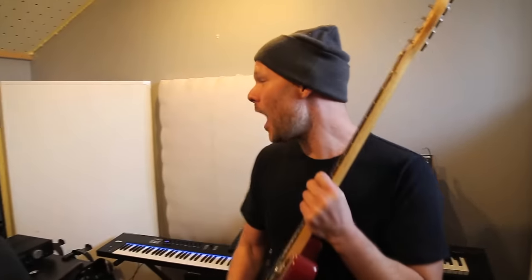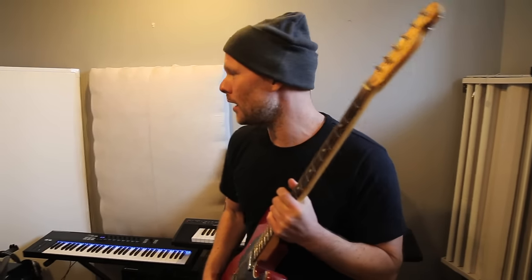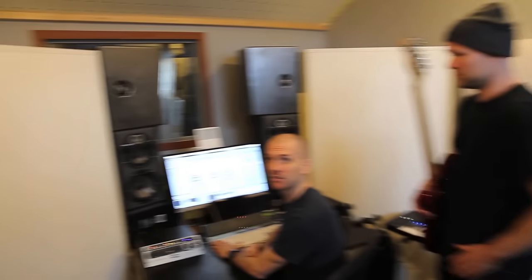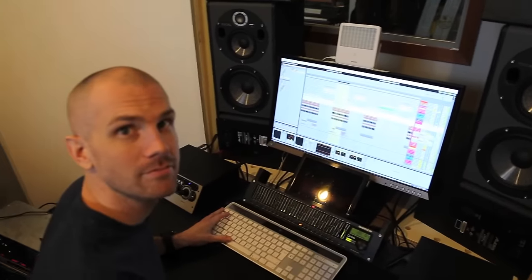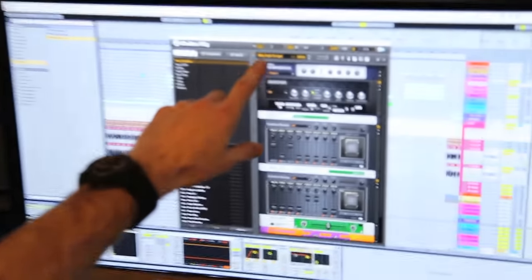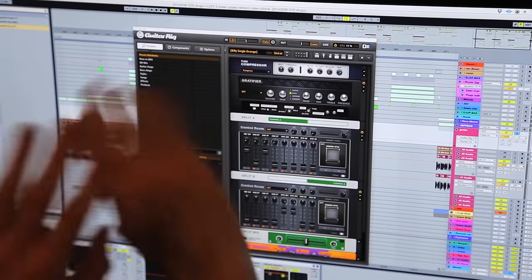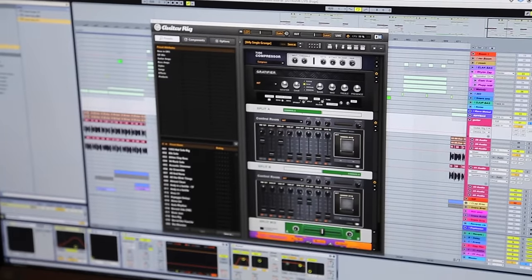This is actually how we started making this song. It didn't start with a groove, a melody, or a sound. It started with that electric guitar riff that Stefan just played. And it sounds like this, just a guitar. Then we added Guitar Rig — Billy's Single Grinch is the preset, just copy it. Then we put it left and right to make it wide, but basically it's that preset.